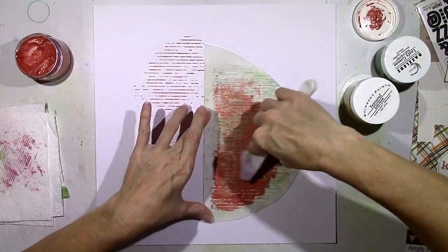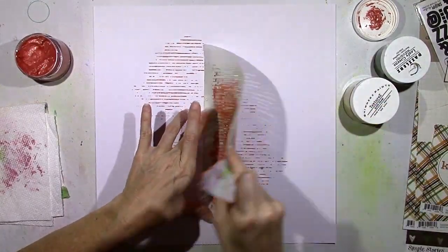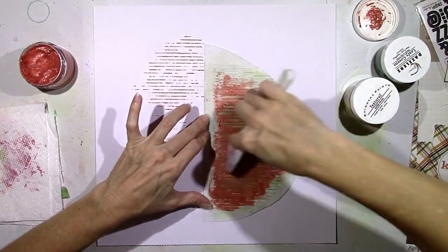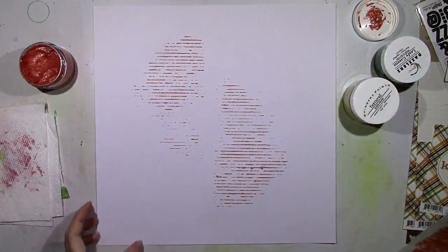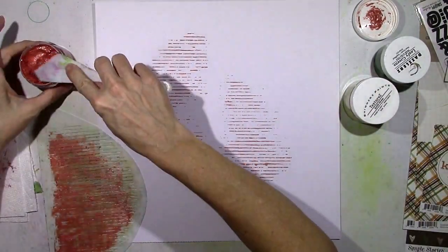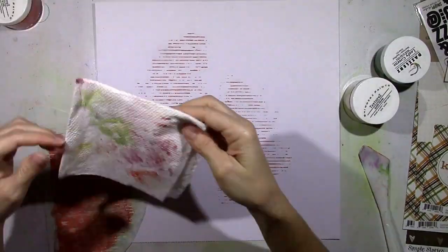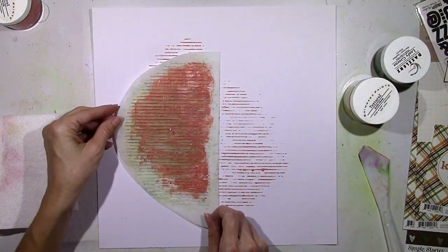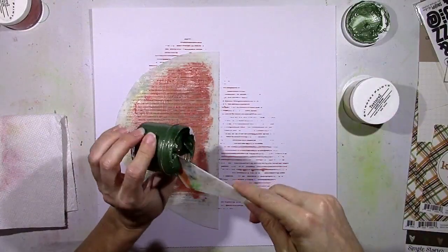This is a Dazzlers product — I filmed this a while ago. I think the name has the word 'brick' in it. It's a gritty texture paste so you get this beautiful color and shimmer with a really cool gritty texture, and it's like a burnt red color. It's perfect for this collection, and I'm just trying to create a little bit of texture with a little bit of color on the background.